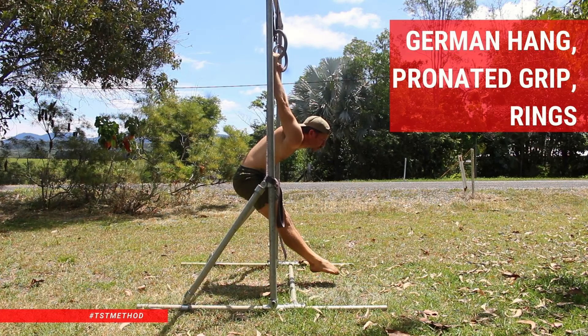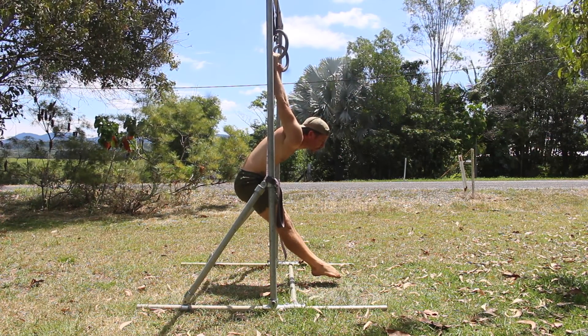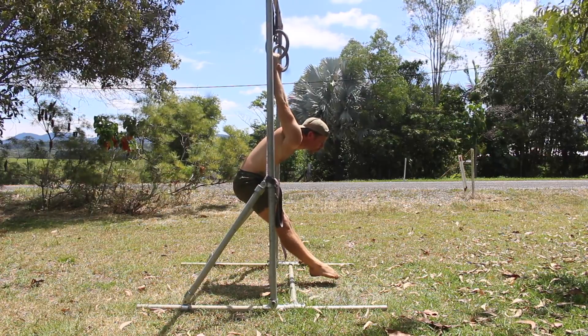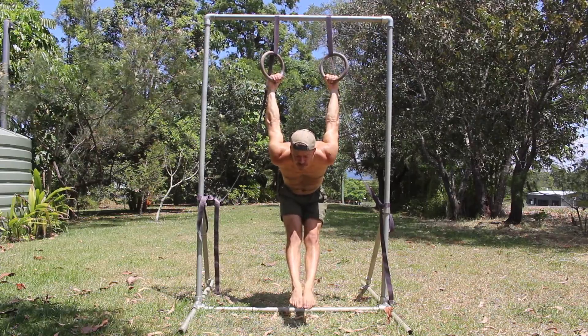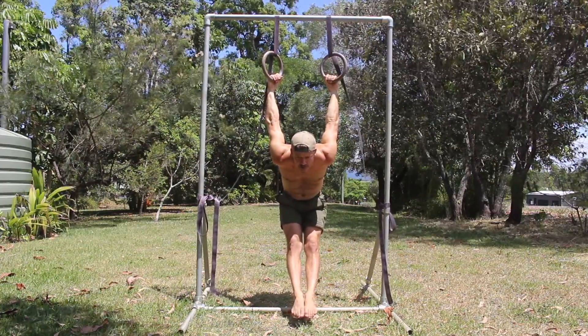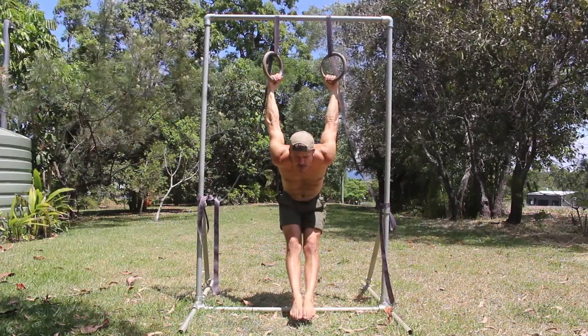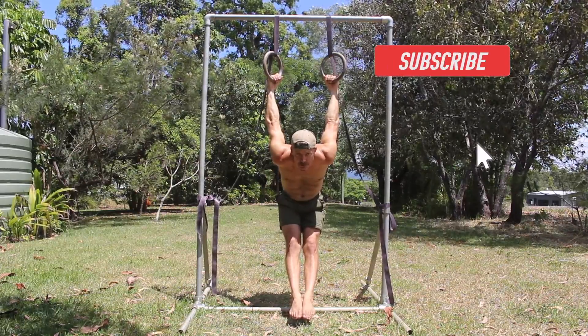German Hang with a pronated grip on rings. The German Hang is fundamental in gymnastic strength training. It's primarily used to stretch and strengthen the shoulders for more advanced gymnastic skills, and it's also one of the best exercises for conditioning the connective tissue of the shoulders and elbows. We don't recommend you rush this movement and suggest you check out the German Hang Progressions video first.